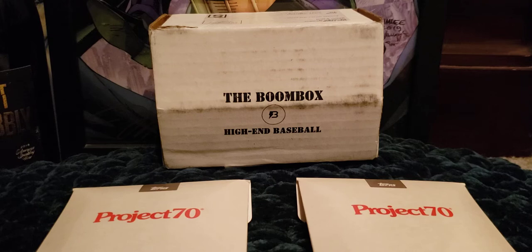Hello everyone and welcome back to the channel. Tonight I will be opening up the Boombox High End Baseball Edition. It's been a while since I opened the Boombox — the last time was well over a year ago. It felt like forever, but I'm back at it with the Boombox.